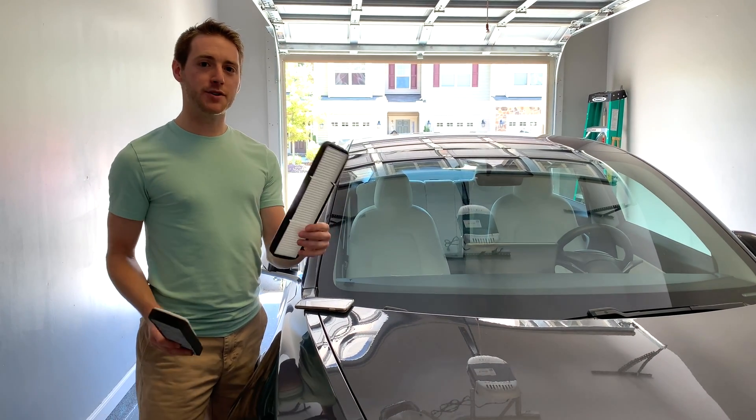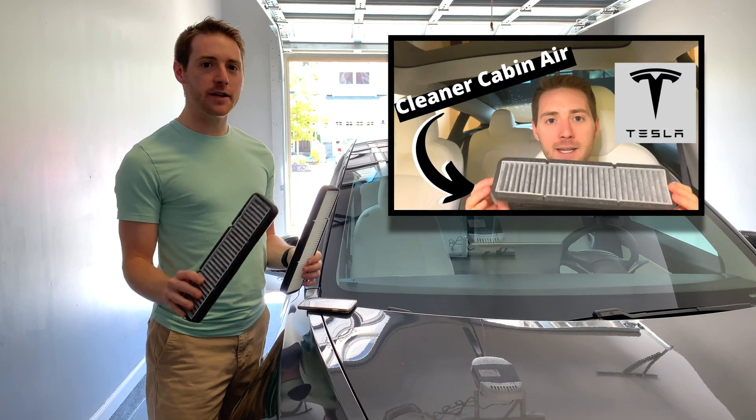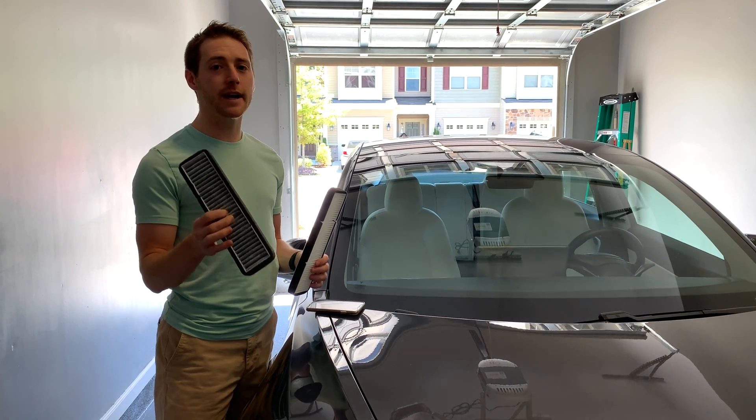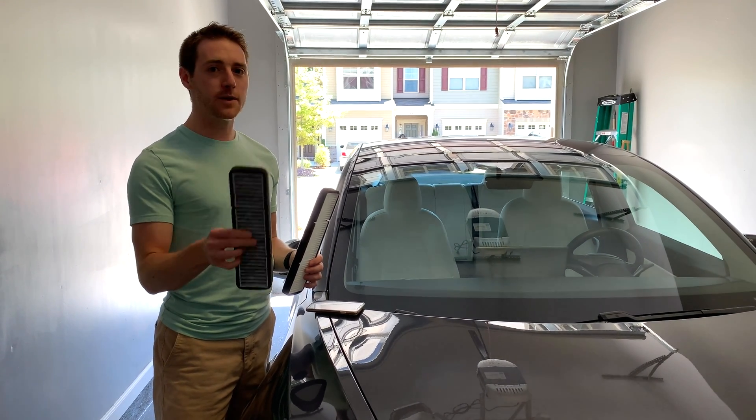What's going on guys? I have a new product to show you. You may have noticed in my previous video I did the X-Technor pre-filter that has activated carbon inside, but the airflow was too restrictive, so I took it out.